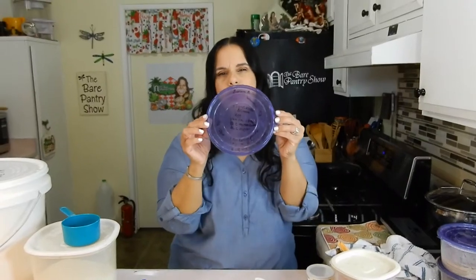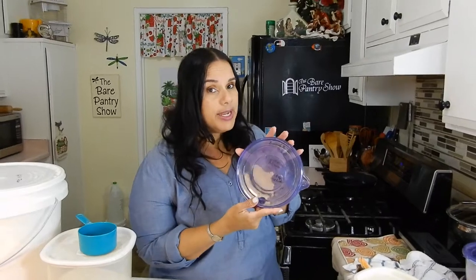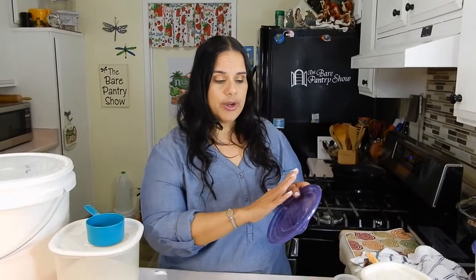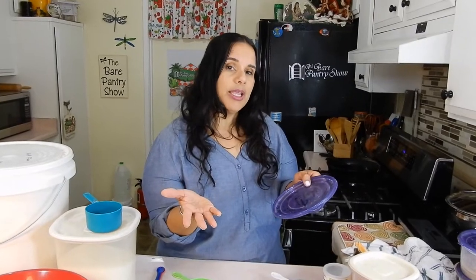Because you don't want to wash this bin — then you're going to wash off your label. If you guys have a better idea to make this look more pretty or whatever, let me know, okay? Come back and let me know.